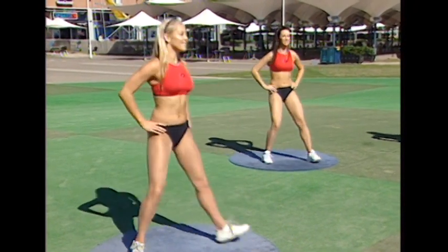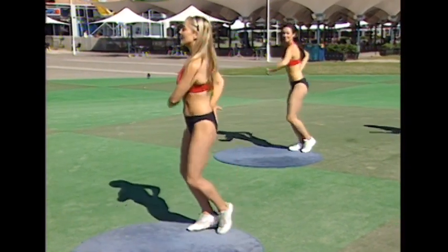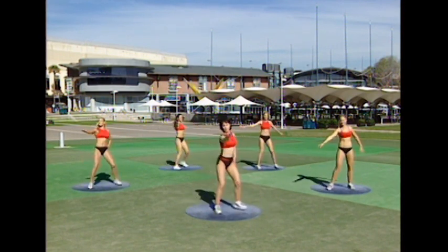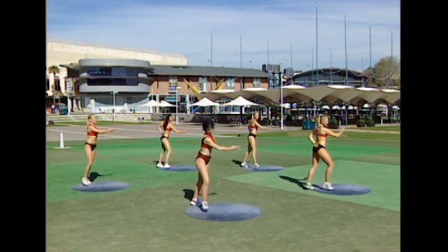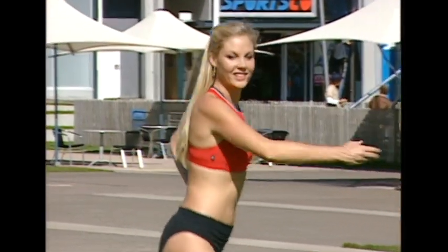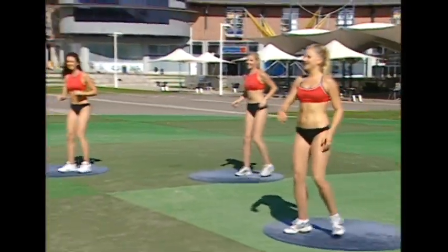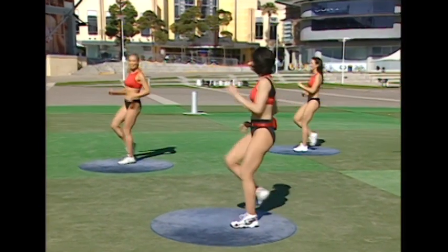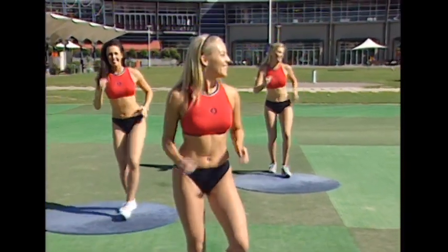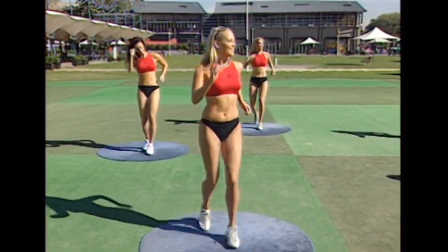Now we're going to do one of each — one easy on the right, little tap change — and we're going to add a turn step. Scoop those arms out, keep your shoulders nice and relaxed, scoop it, open up the palms of your hands and reach. Press and press. Now we're going to step kick — hold that tummy muscle in so you're not arching into the lower back, flick it out.